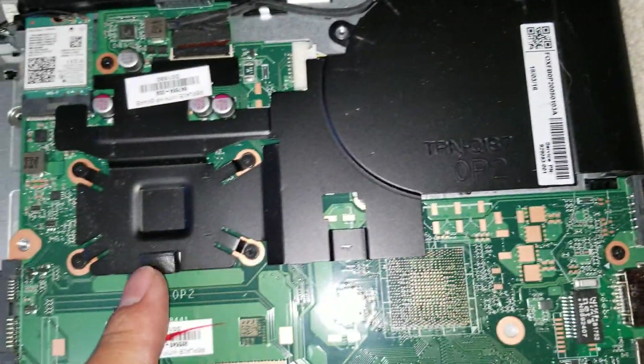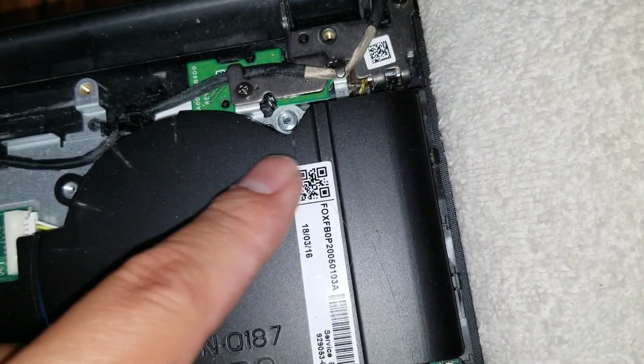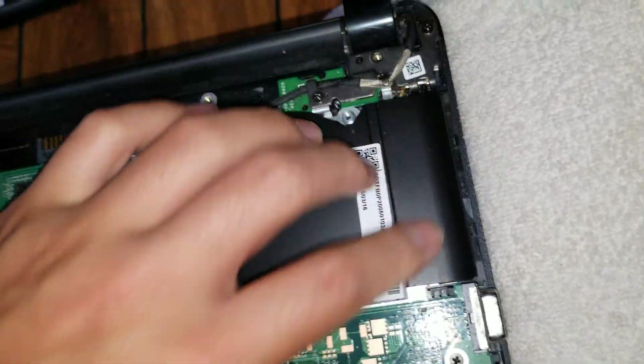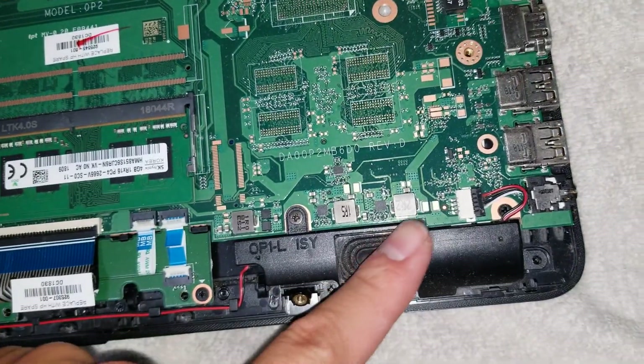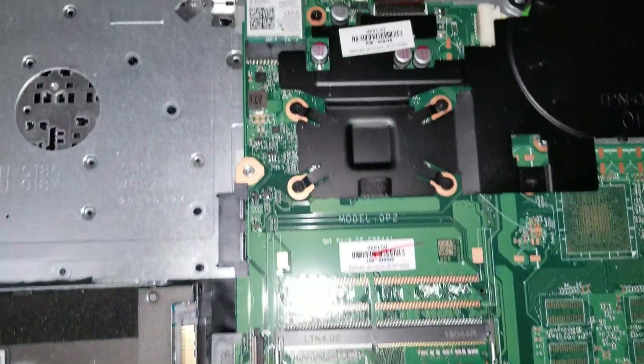You can see there's no fan here — you've just got a little heat sink, and then this is just metal to increase the surface area. There's not really even any vents or anything. There's the speaker connector, and that's pretty much it.